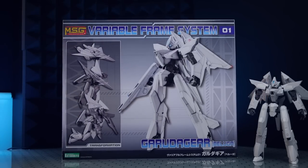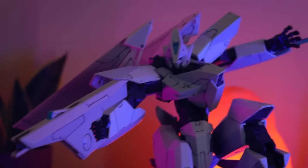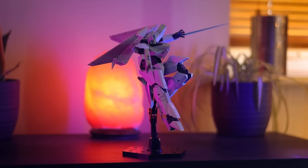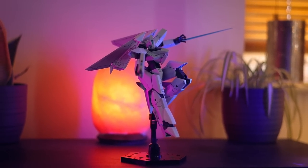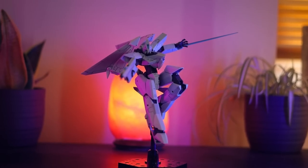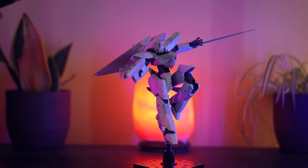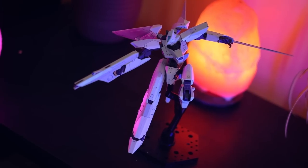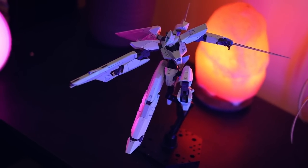Hey, what is up everyone? Welcome back to another review and today I'm taking a look at something really fun. This is a brand new transforming mecha line by Kotobukiya. This is part of the usual modeling support goods, the MSG, which have been around for a while, where you can get a whole bunch of different cool weapons and stuff. But this is the Variable Frame System number one, Garuda Gear Beluga.